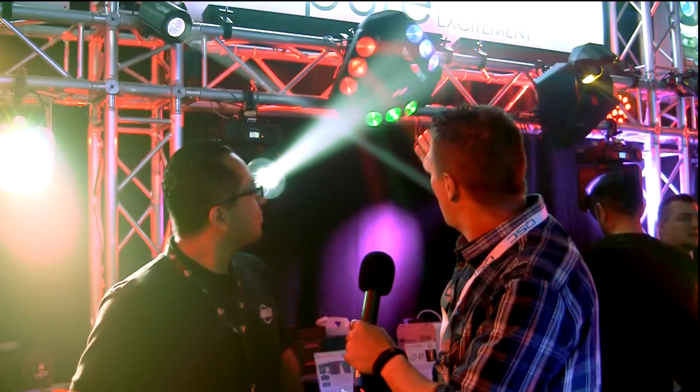We're here at BPM 2015 with a man of many names — e-tronic, better known on the show floor as Edgar. Edgar from ADJ, all the way from the States, and you've brought some fantastic fixtures with you. First time in the UK, we're getting a look at the Kaos. Tell us a little bit about it, Edgar.